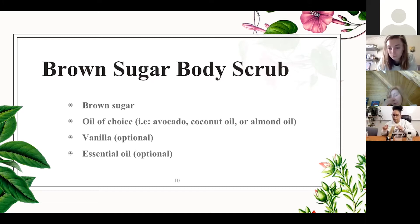A quick shameless plug — if you haven't already, you can pick up your free bamboo essentials product from the Office for Sustainability. All you need is a valid Bronco ID card. We have an eco jug, canvas tote, and bamboo utensils. So, for the brown sugar vanilla scrub — the vanilla and essential oils are optional. Take some brown sugar and some coconut oil, and the amount you use is totally up to you.